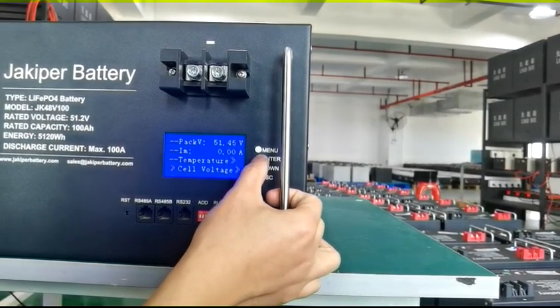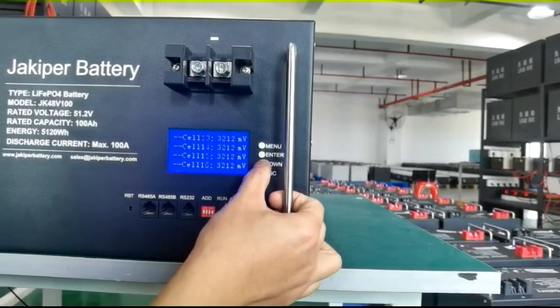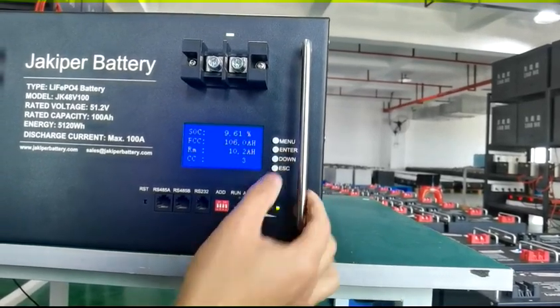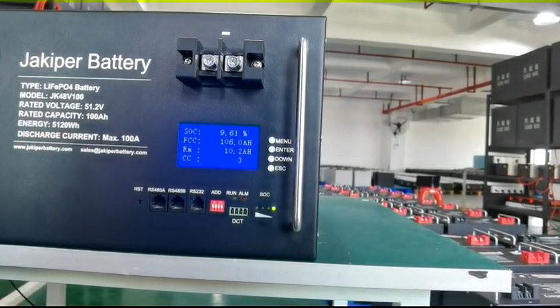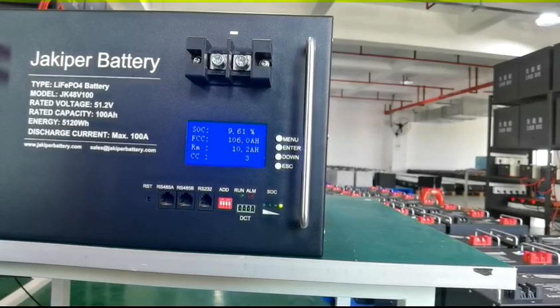In cell voltage, you can see all 16 cell voltages. In the cell capacity page, you can see state of charge, full charging capacity, remaining capacity, and total charging cycles used.